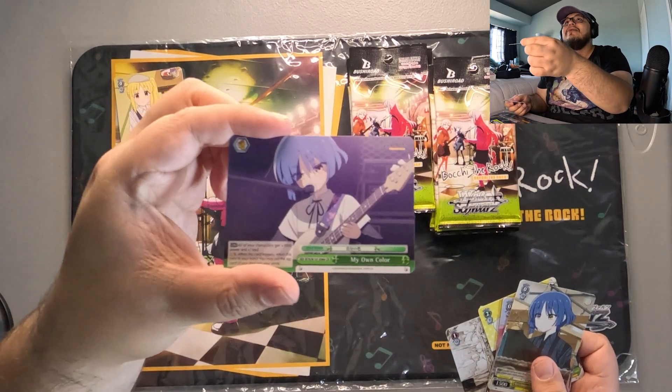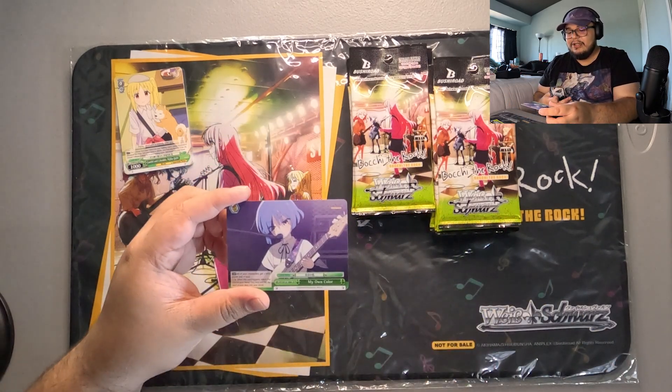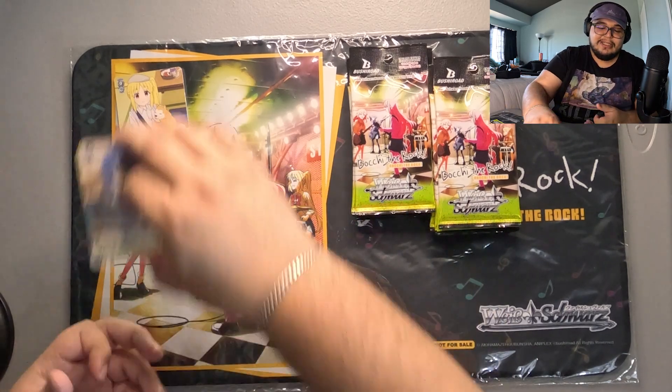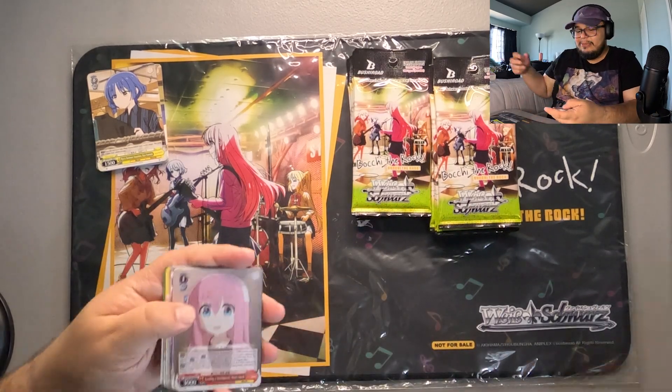This is the main bar combo. She's a good finisher just because she's super efficient — it's just good, and it's also on a bar so you can splash it. You run two copies because it's easy to grab. As soon as you trigger it, you have it.